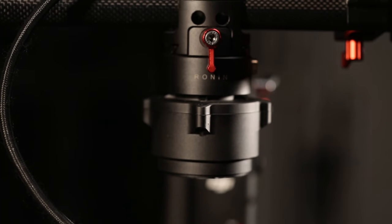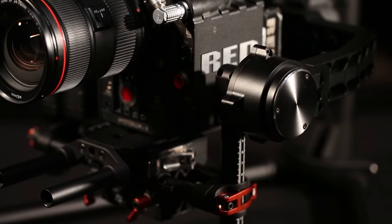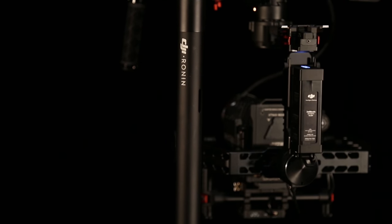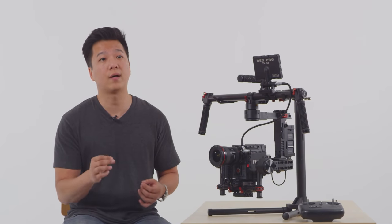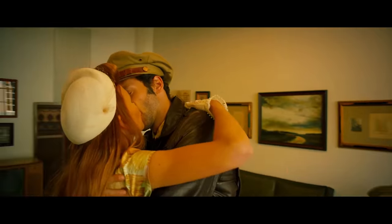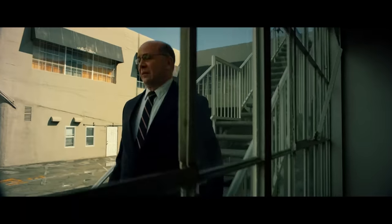Shooting with a sturdy ergonomic frame, you can feel the level of industrial design that went into its production. All of the Ronin's parts, from the motors to the battery, are made to work together seamlessly in the most intuitive way possible. The Ronin is easy to hold, move around with, and transfer between operators or shooting platforms, giving you unrivaled flexibility.